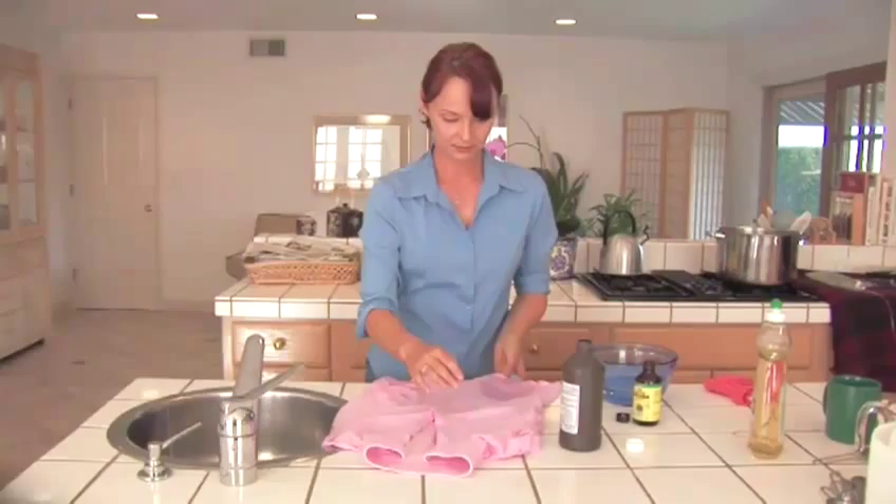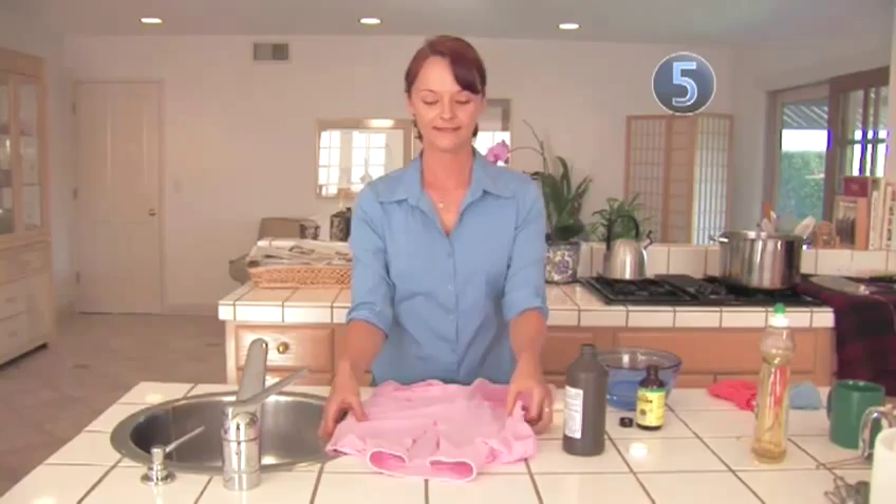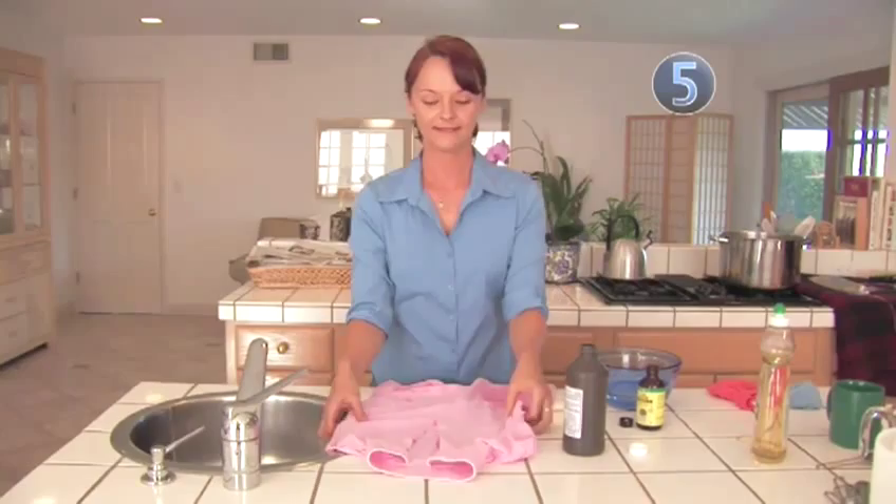Step 5: Laundry Time. One or a combination of these steps should have worked for you. Your last step will be to wash the item as you normally do, but don't dry the item until all the stains are removed. Done. The orange palms and the spotty tan — that's a whole other film.